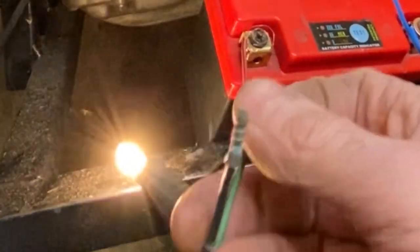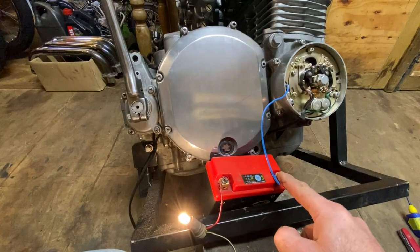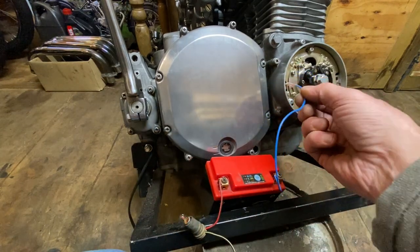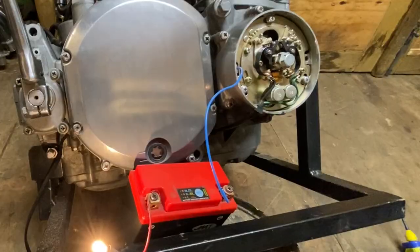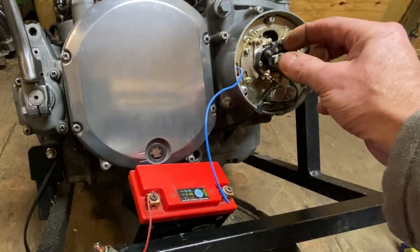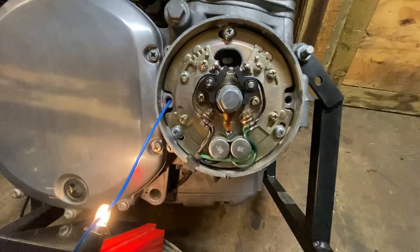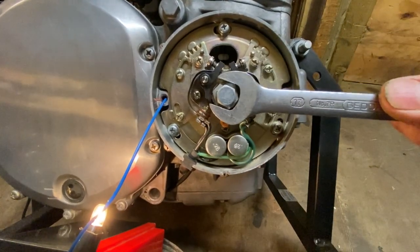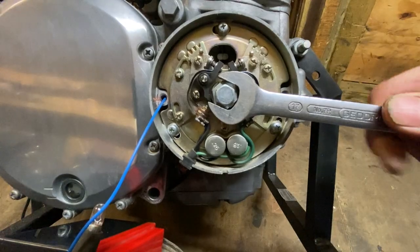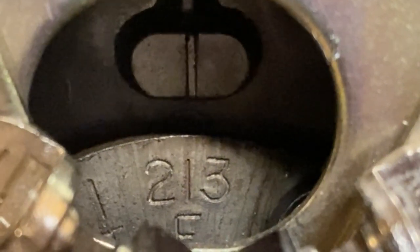I take a wire from the positive side of the battery to a bulb and then connect it up to the green wire from the points, which is for cylinders two and three. The other wire from the battery just goes to earth and the light should come on when the points are closed. As I open the points the light goes out and when the points close the light comes on. I turn the crankshaft clockwise using a 17mm spanner and as the indicator lines up with cylinders two and three, the points just open and the light goes out, indicating that the timing is perfect.